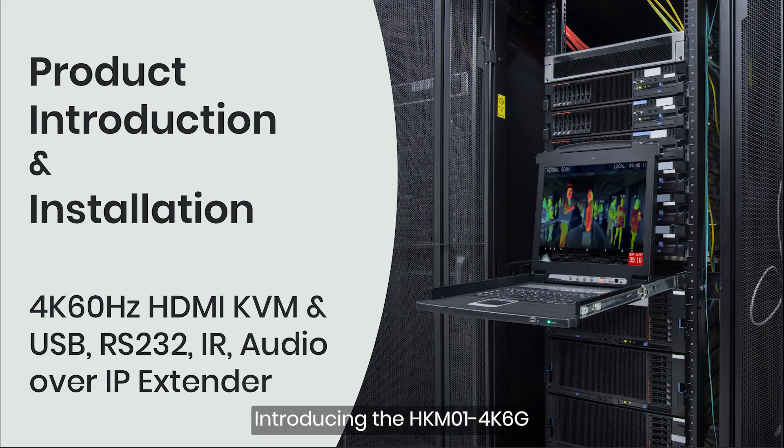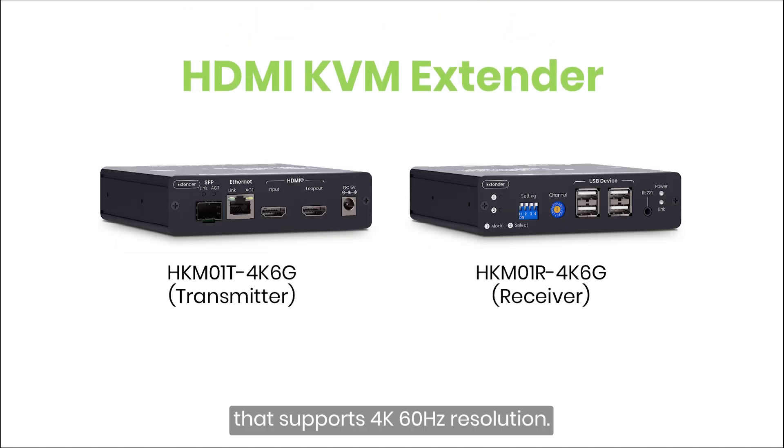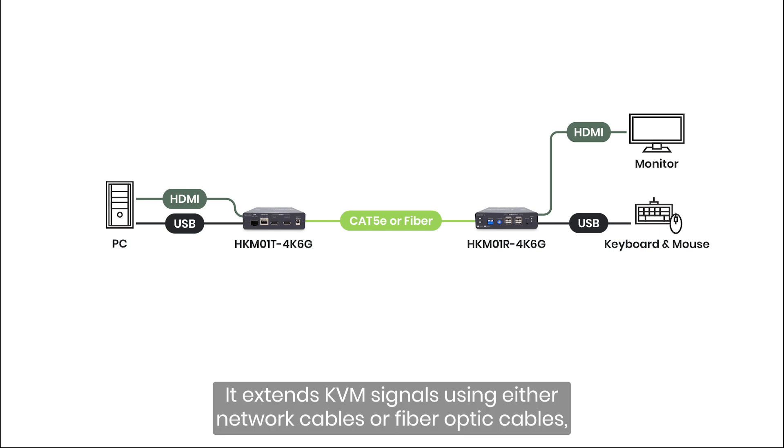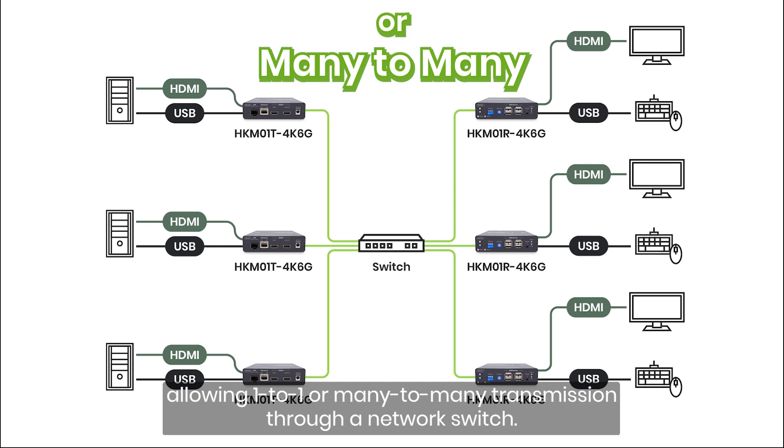Introducing the HKM01 4K6G. The HKM01 4K6G is an HDMI KVM extender that supports 4K 60Hz resolution. It extends KVM signals using either network cables or fiber optic cables, allowing one-to-one or many-to-many transmission through a network switch.